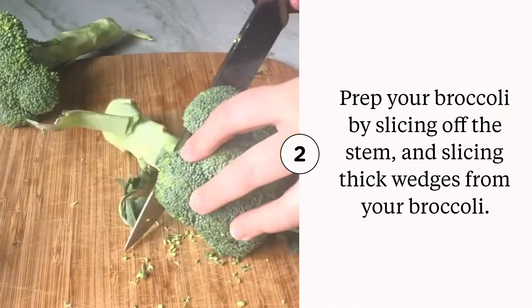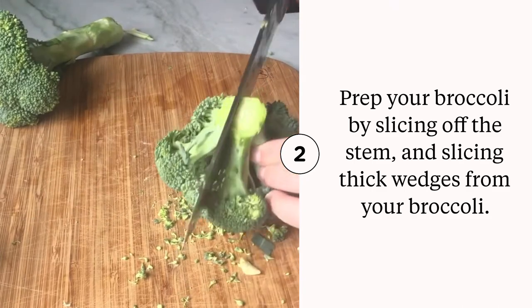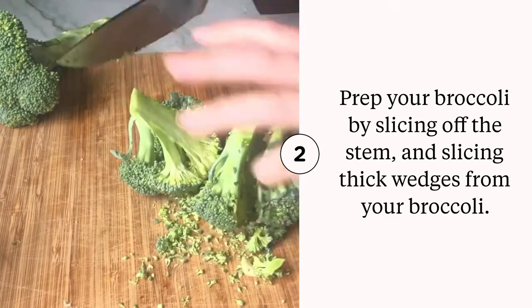You want a lot of flat surface area so that you end up with those crispy brown edges that you see in the picture.